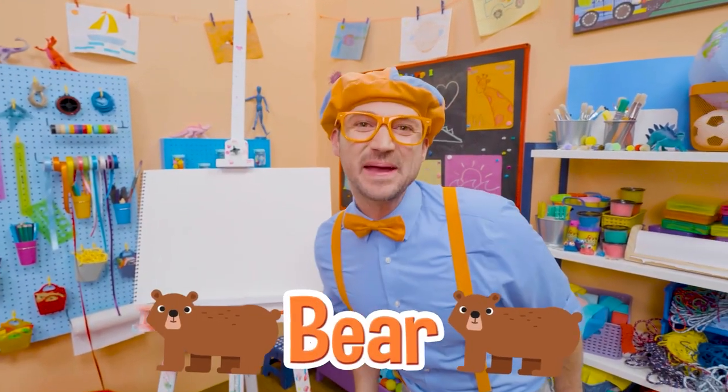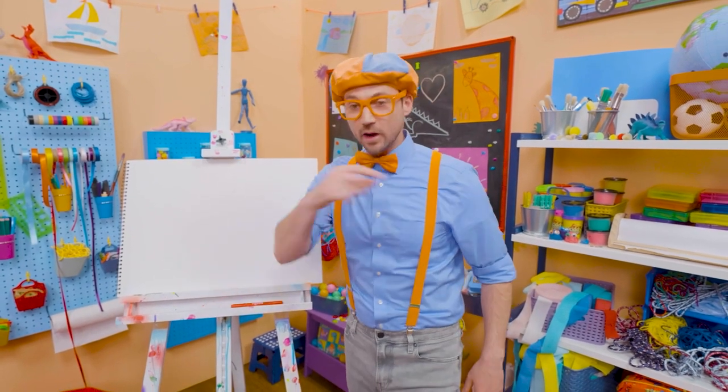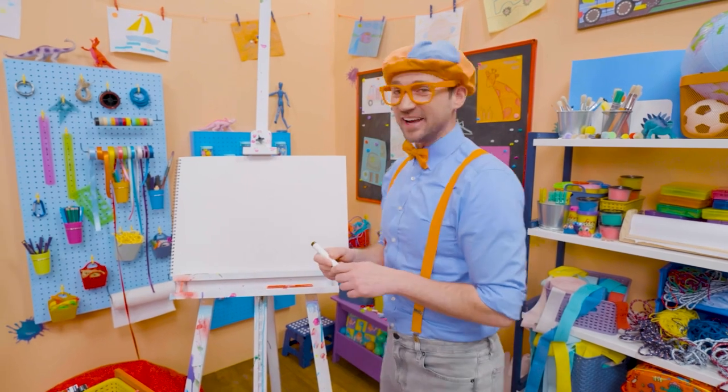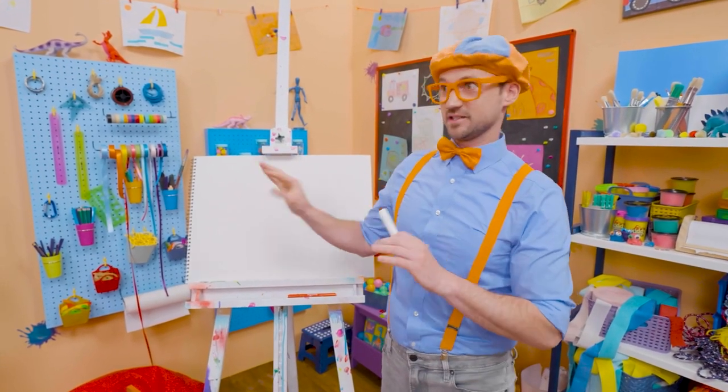I was just acting like a bear. Hey, it's me, Blippi. Speaking of a bear, why don't we draw a bear together? Wow — bears are so cute, they're cuddly. Like a teddy bear! But bears in the wild, you want to stay away from.